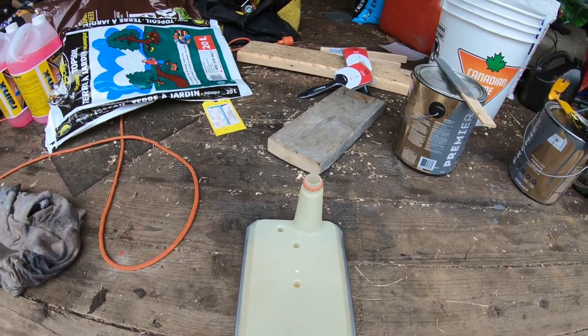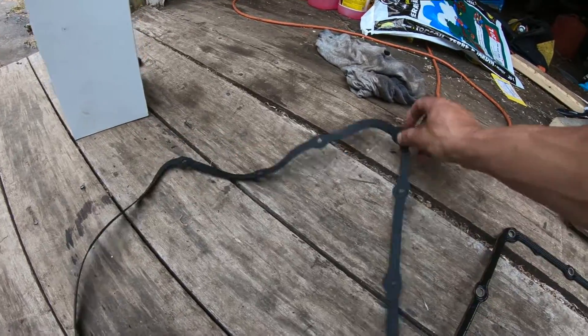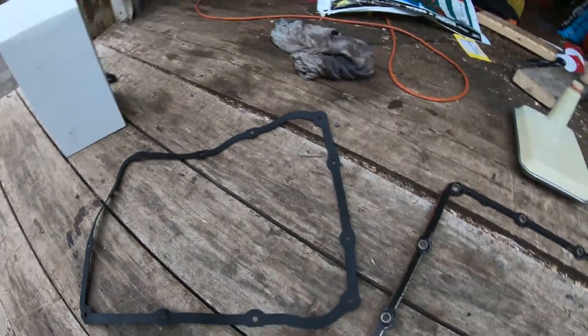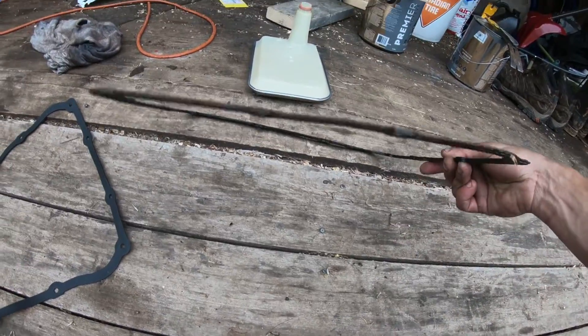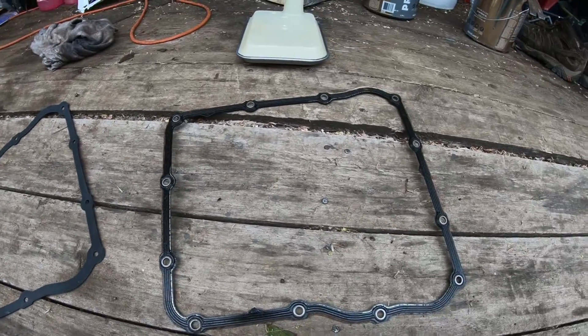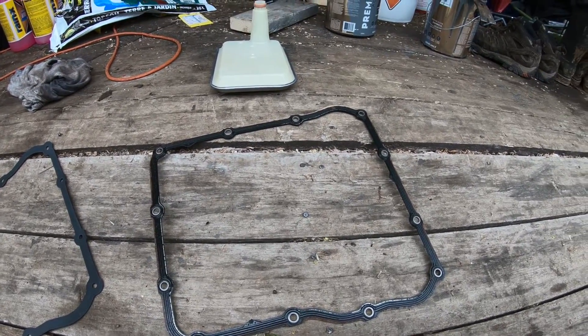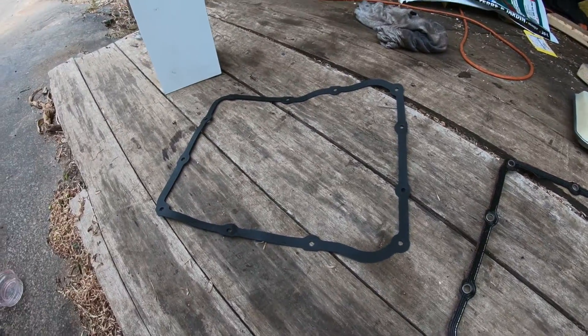This gasket they give you is clearly trash, so I'm just going to clean the factory one up and reuse it — it's much better, much thicker, and probably a lot less prone to problems. So we're going to get this filter changed, get the pan back on, and fill it up with fluid.